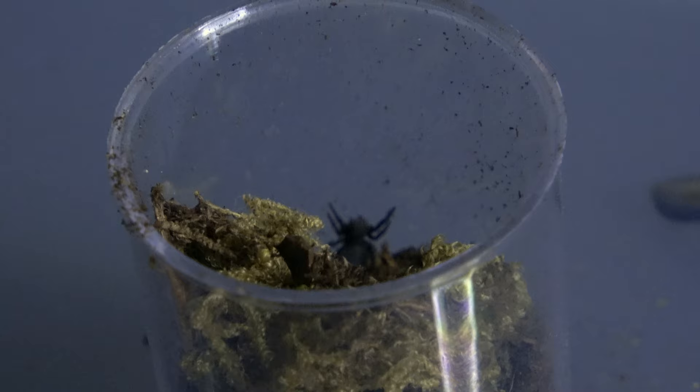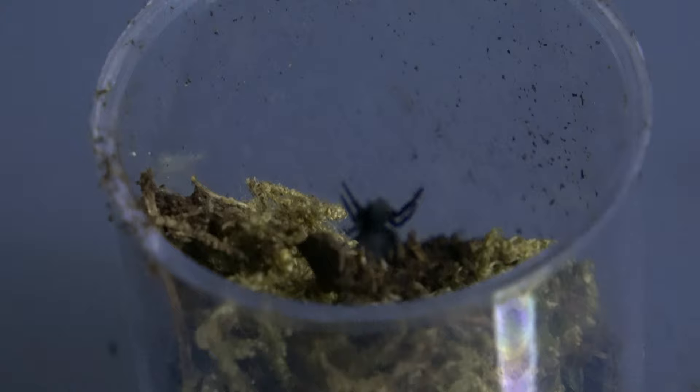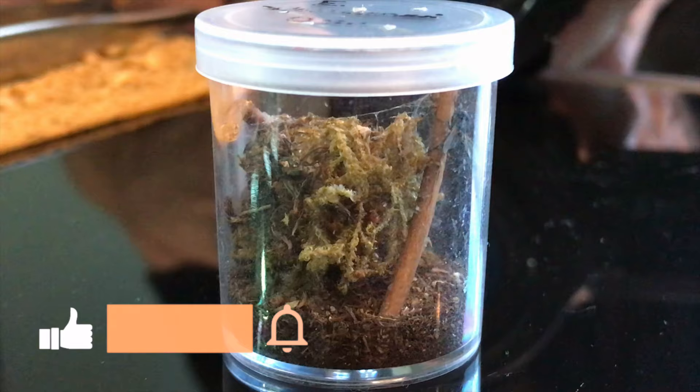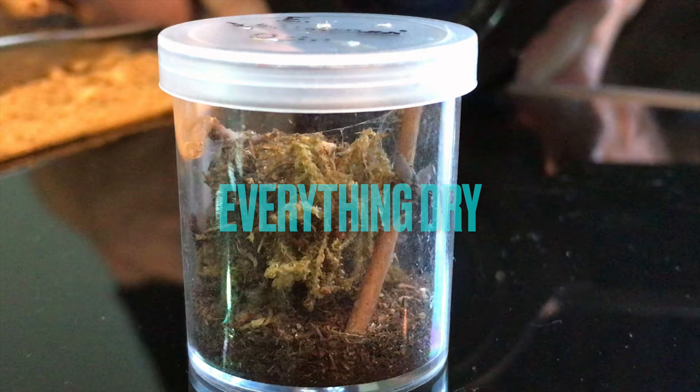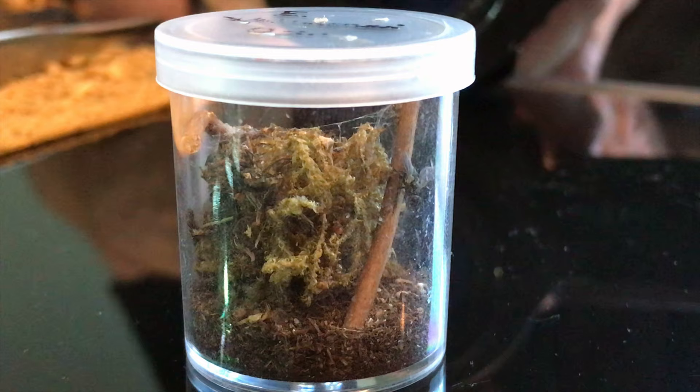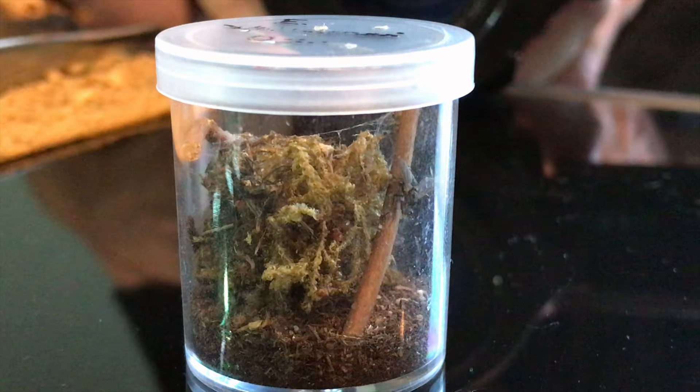This is one of our first clips of Coco as a tiny little sling — that little black speck is her. This is her first enclosure, basically composed of a little bit of substrate, a little bit of dry moss, and some twigs as anchors for her webs. She creates a nest inside that moss. You can see she has a house fly in there even though she's pretty small, but I'll talk more about food in the next chapter.